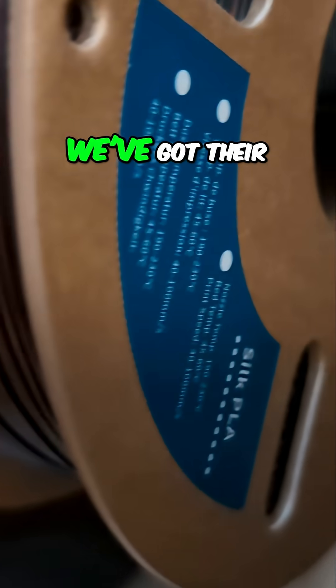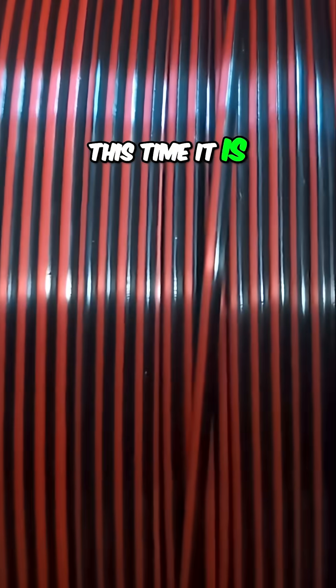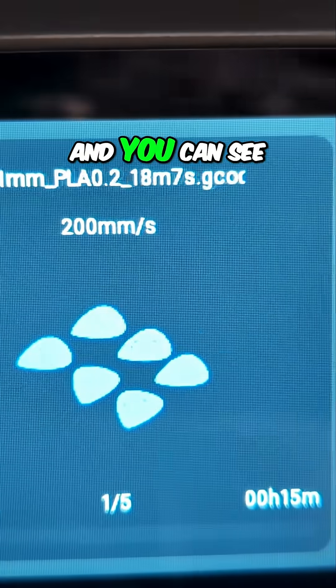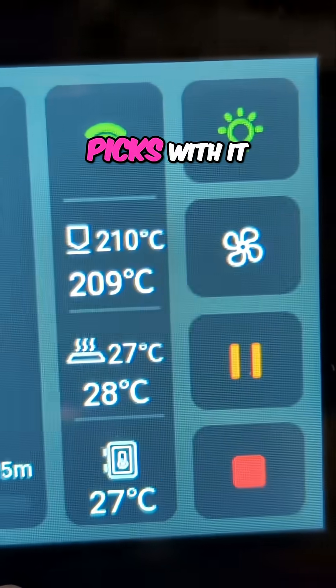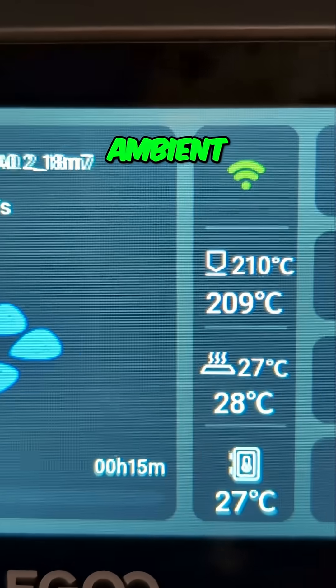From 3D Hojor, we've got their Silk PLA. Another roll this time, it is black and red. You can see I am printing guitar picks with it. We've got the bed temperature set at 27, which is what the ambient temperature in the chamber is for the printer today. It's a little warm in the office.